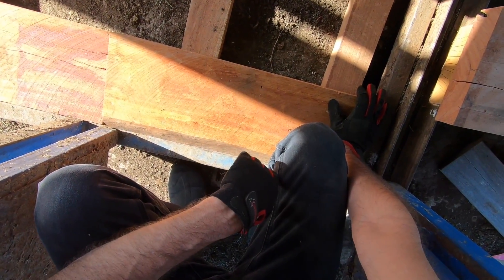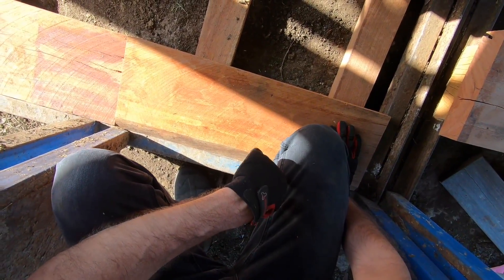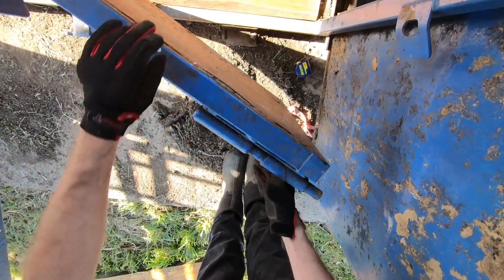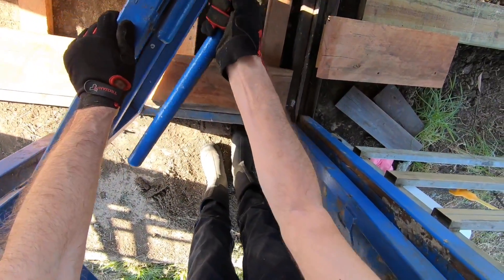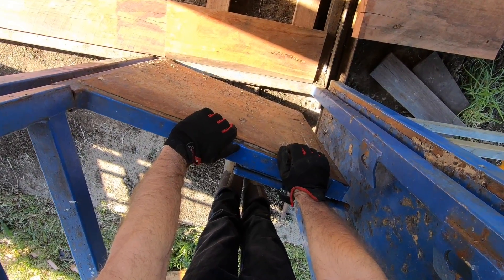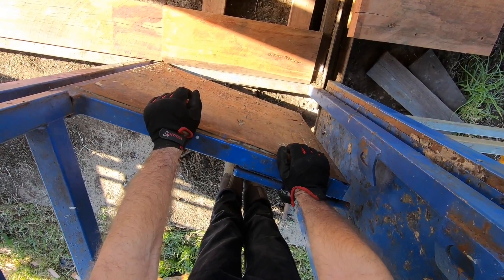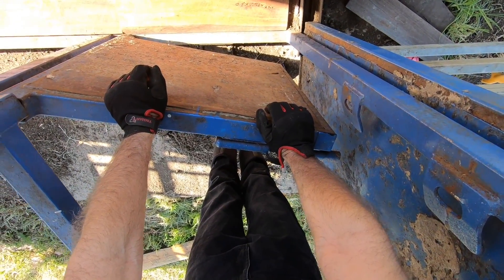One of the key things with the kick gate platform is you want to be sure there's plenty of clearance for the gate to open and close, because that's going to be an important part of weighing the animals. Let's just check the clearance here. That's going to be fine — it's a 45mm hardwood on two 2x4s that are 45mm thick as well, so you're 90mm off the ground. Plenty of clearance.